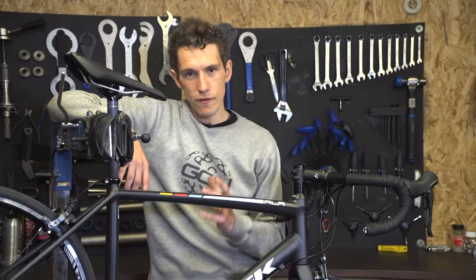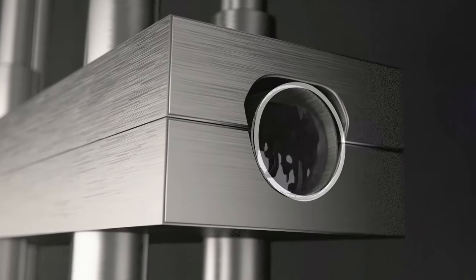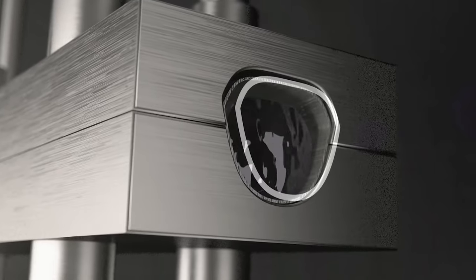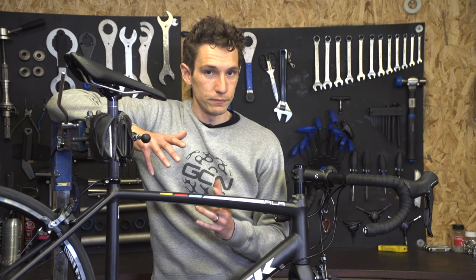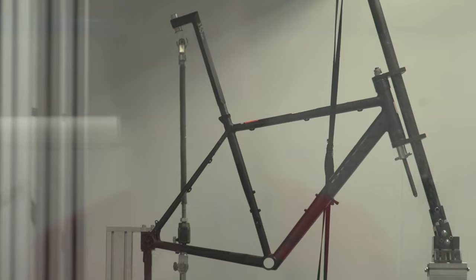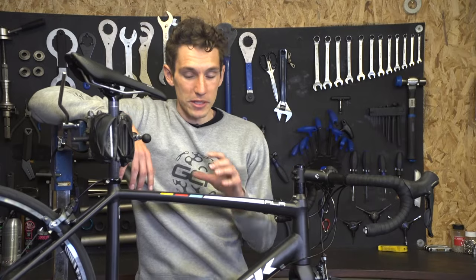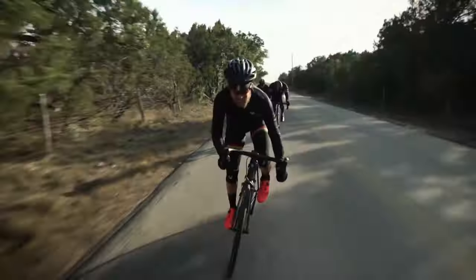However, thanks to considerable investment in aluminium technology, mainly in Asia, new methods of manufacture like hydroforming mean that tube shapes can vary significantly along their length. And when you add in advancements in our knowledge of butting — where tube thickness varies along its length, meaning that parts of your bike might be less than a millimetre thick and parts considerably more — aluminium, which has as one of its key natural traits that it is very soft, is able to keep that yet still provide a stiff platform to pedal and steer from.